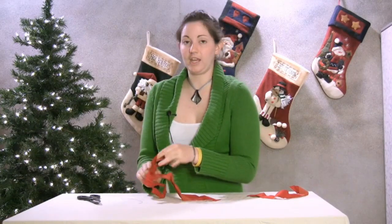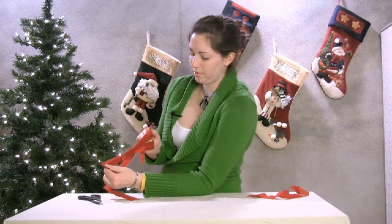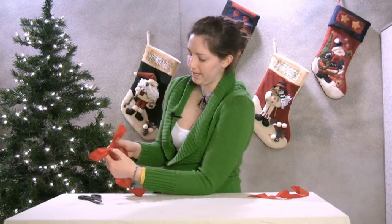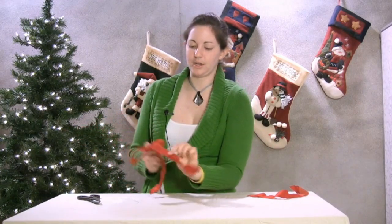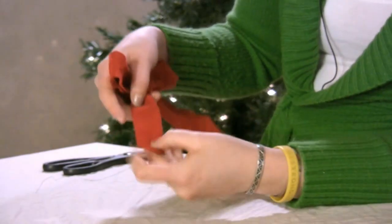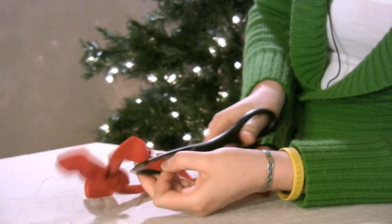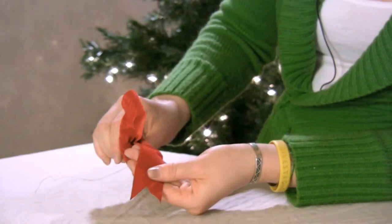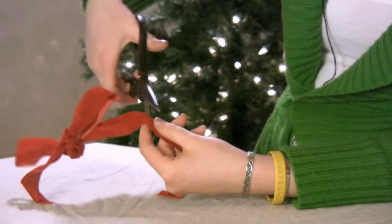As with any Christmas bow, we want to make sure that things stay nice. Once you get it in the place that you want, you can pull it nice and tight to keep it in place. Then you can cut the ends to make it look nice — fold it in half and cut it at an angle one direction to form a V at the end, or fold it in half and cut it the other direction to form a point.